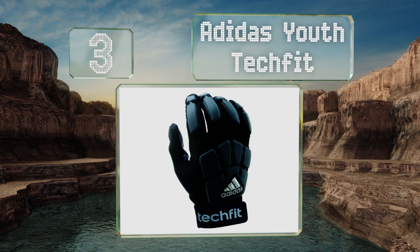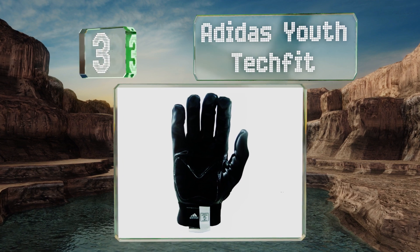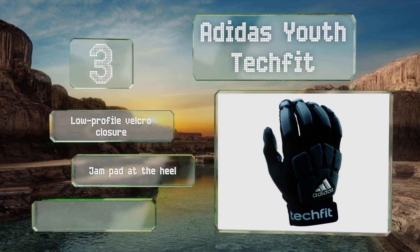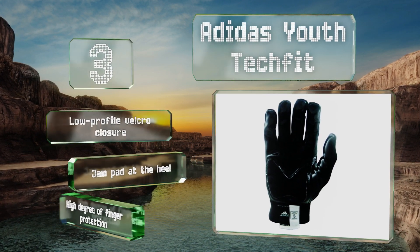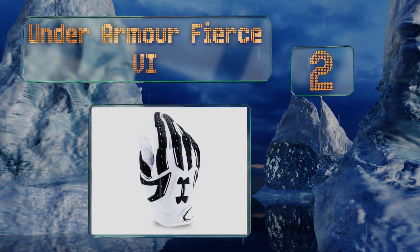Nearing the top of our list at number three, the back of the Adidas Youth Techfit is made from a strong and elastic performance grade Lycra that allows you to flex your hands with minimal restriction, while the palm is crafted from a combination of synthetic leather and grip tack. These come with a low profile velcro closure and a jaw pad at the heel, and they offer a high degree of finger protection.